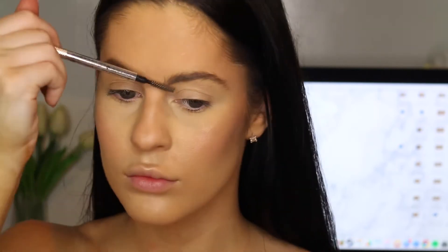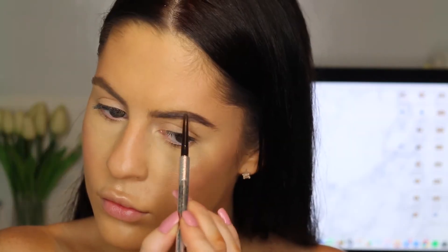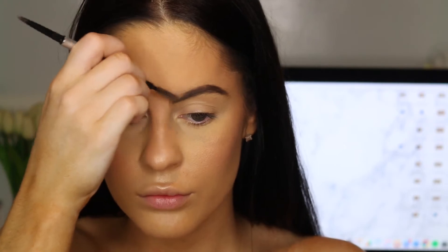Then doing some Benefit Brows. I am just going to quickly skip over this because I find it so boring watching myself do my eyebrows.